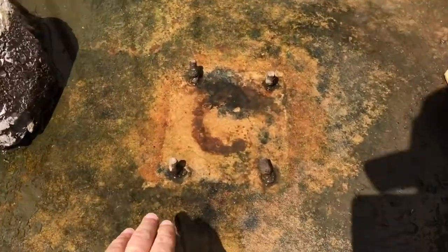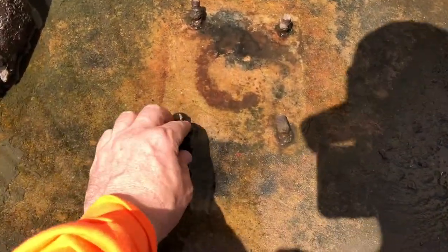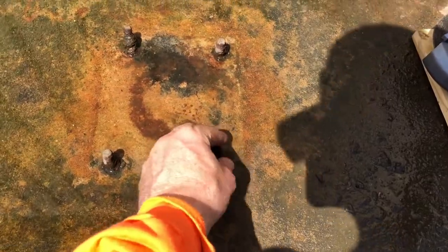So as you can see here, these four bolts are completely ruined, damaged — no more threading left, bent.